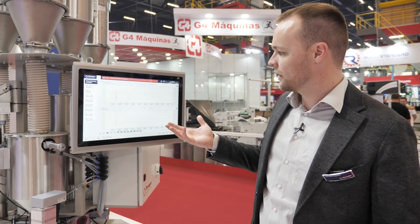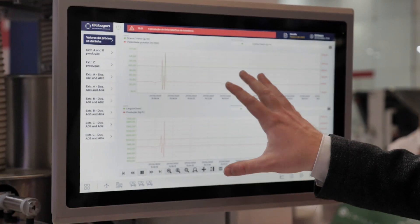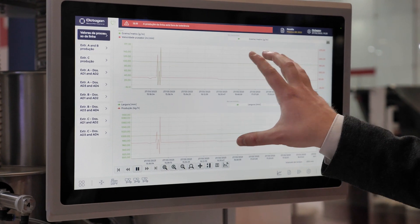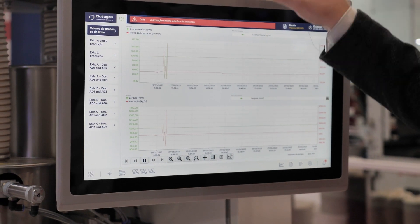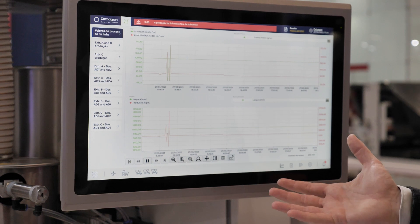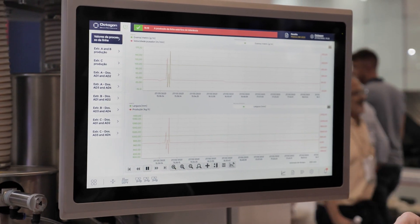We also have other pages that are interesting if I want to see, for instance, what happened overnight and how my line was running. We have graphic pages where I can see the production of each one of my materials, the production of the line, the weight meter, and every gravimetric parameter — all displayed on a graphic.